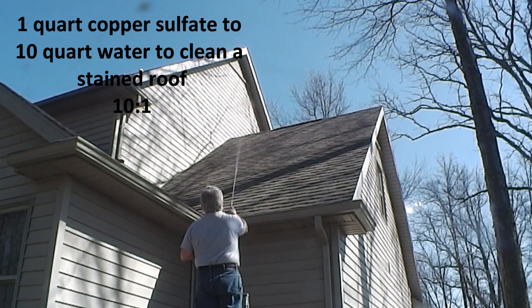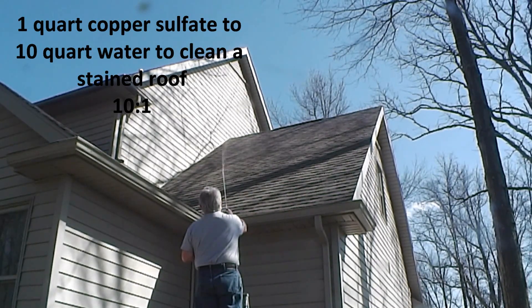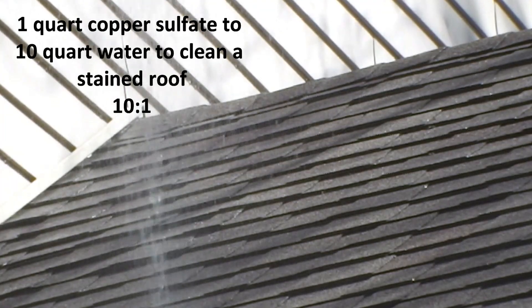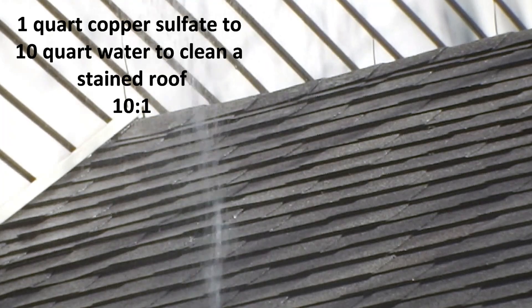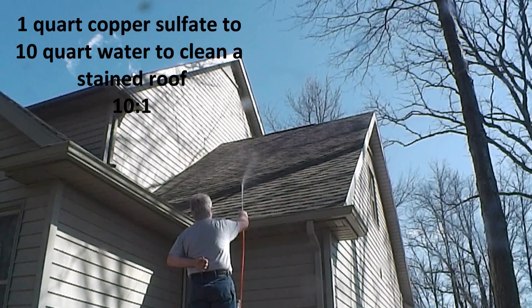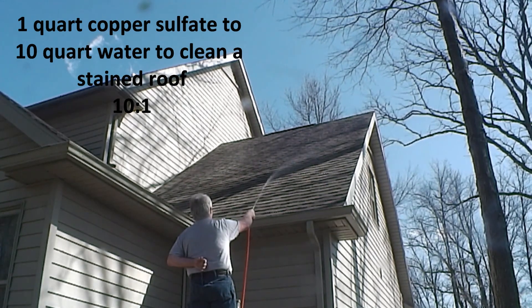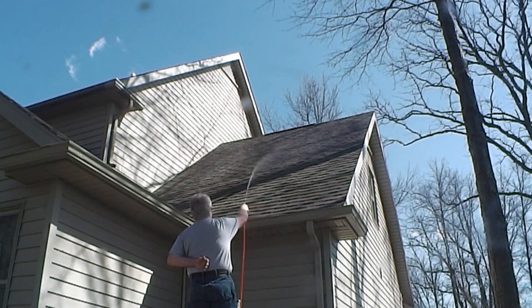If you want to clean a stained roof and you don't mind waiting for the results, mix 10 quarts of water to 1 quart of copper sulfate and apply it as a liquid softwash solution using the Foamer 2 as a chemical applicator. The 3.8 softwash hose and 075 tip make the application easy. Repeat this every 4 to 6 months until the surface is clean. You can use your own tank sprayer too, but be careful crawling around the roof with a 30-pound tank of solution.